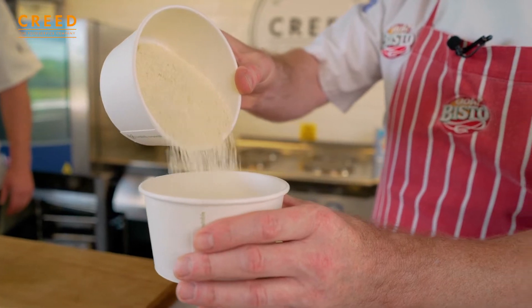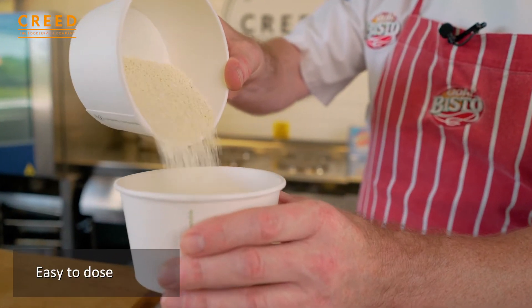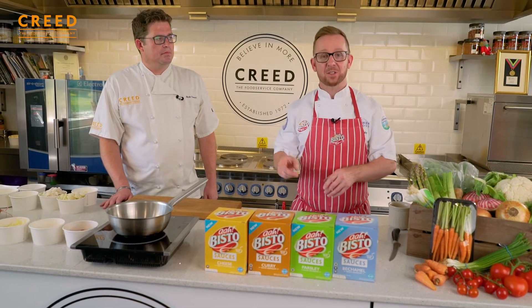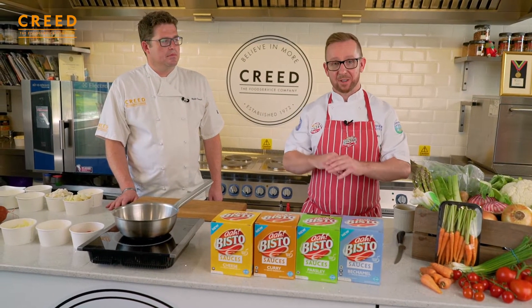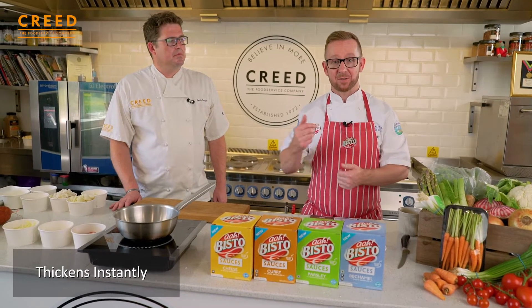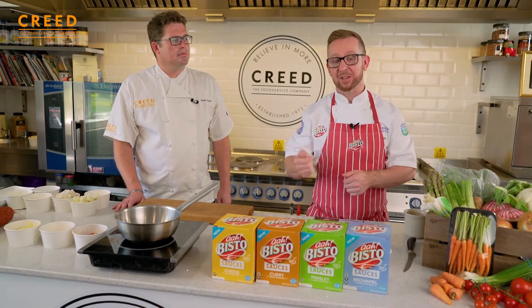They're very easy to dose directly into either water or milk — for three of them; the curry sauce only goes into water. As soon as you put them into water they thicken the sauce within about two seconds, giving you the right thickness, the right colour, and the right flavour as well.